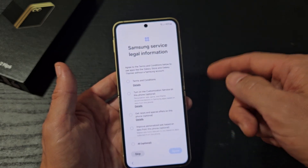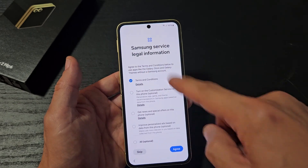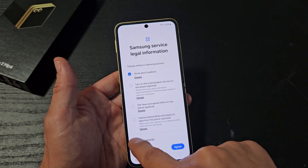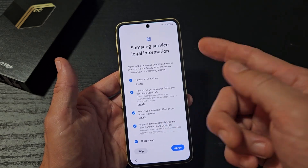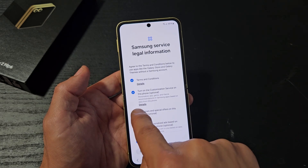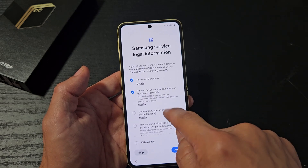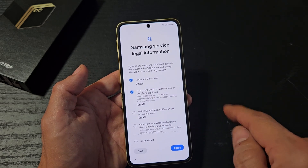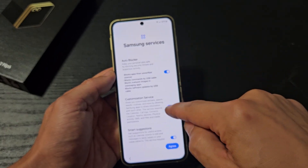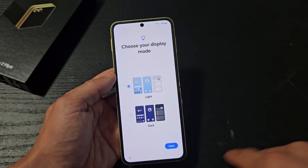Samsung service legal information. The only mandatory one is the first one — the terms and conditions. Once you do that, you can continue. I'm going to take off the news and special offers option, and I'll tap on Agree. For Samsung services, go ahead and read through these and find whichever ones you want to keep. I'm fine with all three, and I'll tap on Agree.